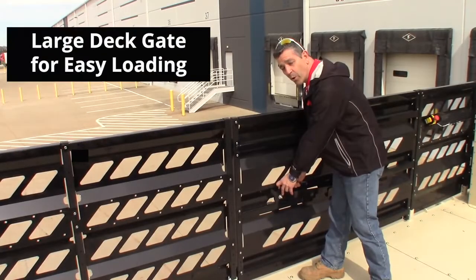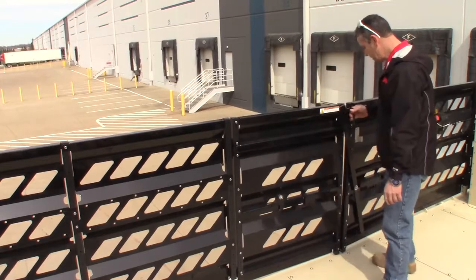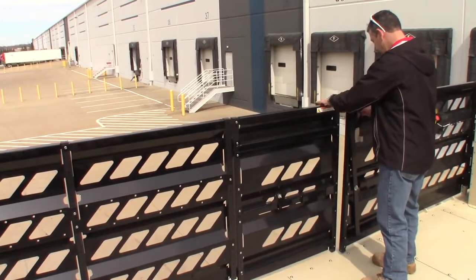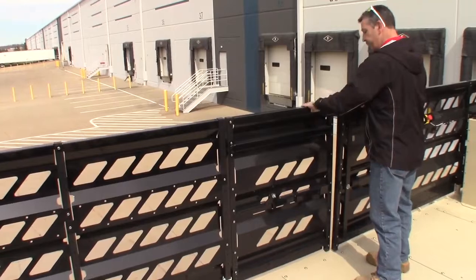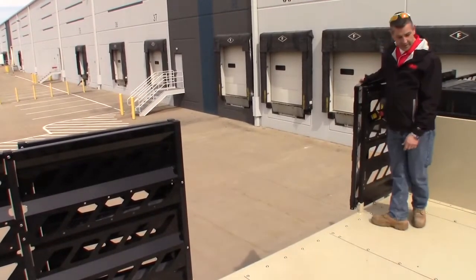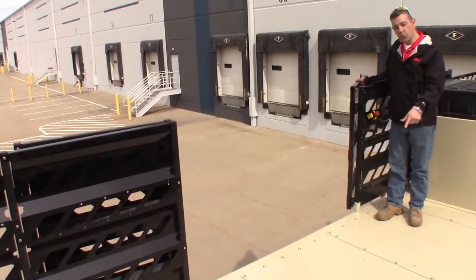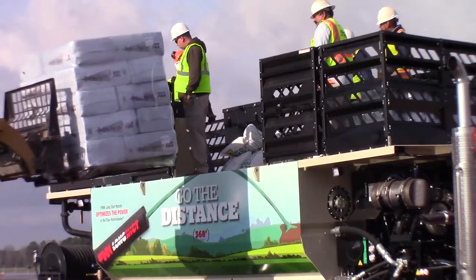All you do to open the barn doors for loading on the top of the machine is lift this latch. This will allow your gate to swing out so you can load the top of the machine. This HT330 has enough storage space for six pallet spaces.